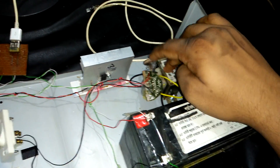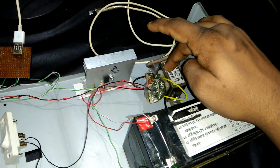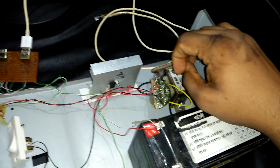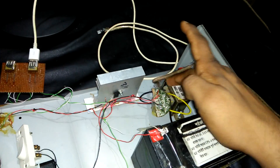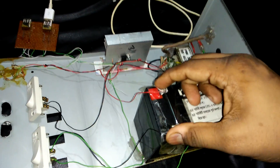If you do not have any 12 volt charger, then you can see our 'how to make a 12 volt charger' video in our channel. This charger charges your 12 volt battery.